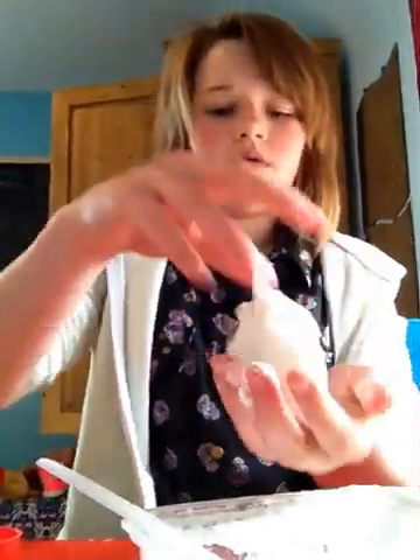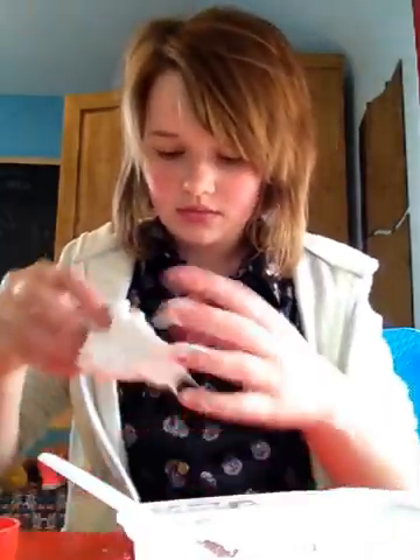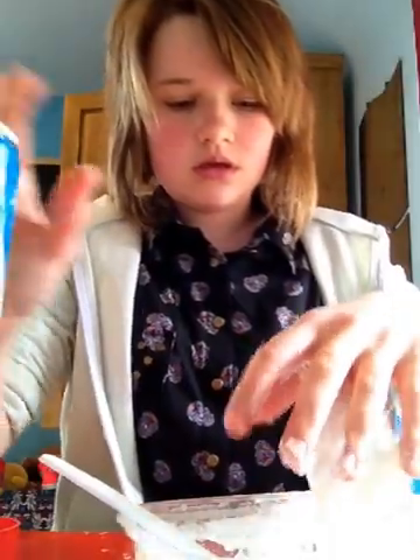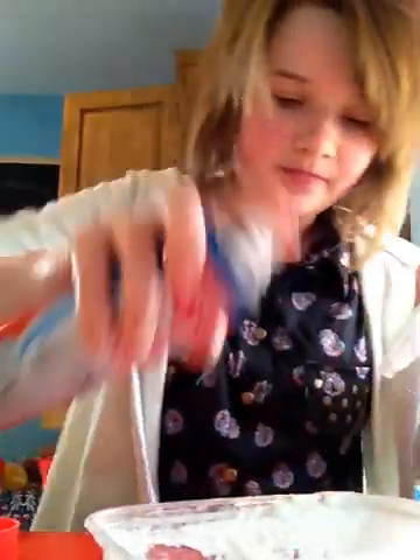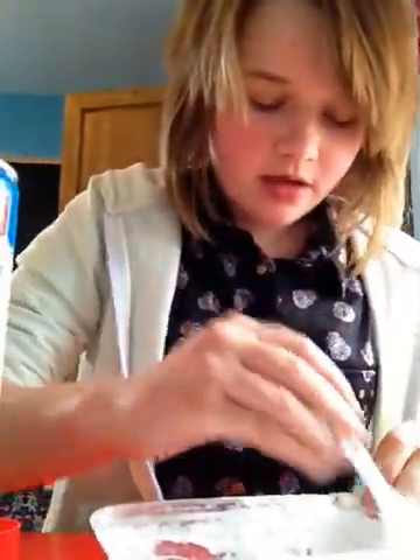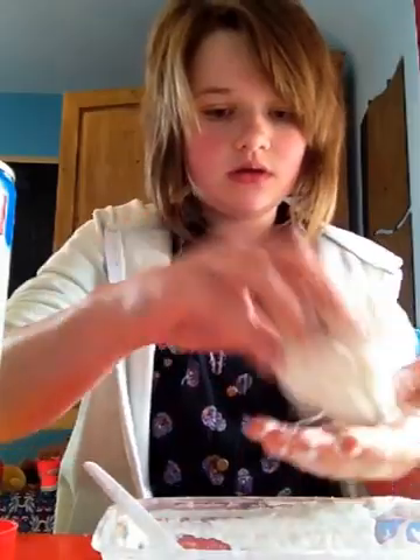So now it's getting to the point where it's getting really good — like really bouncy. Because my hands weren't that dry it's still not sticking that much. It's a bit sticky but you want to keep working with it. You want to keep spraying it a little with the starch and just keep mixing it. Make it into a clump like this. Now it doesn't stick at all.